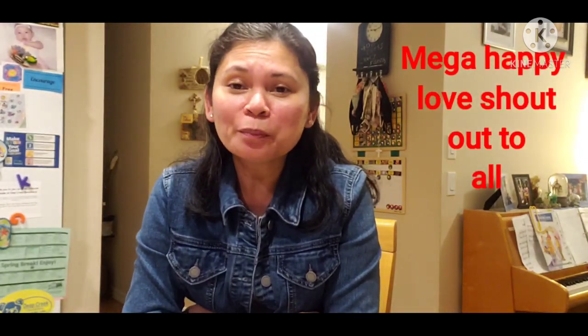Thank you, guys, for all your support. Thank you for watching this video. If you like this simple mung bean soup, you can make your own and copy this if you want. And if you are new to this channel, please subscribe, like, and comment. See you on my next vlog. Thank you! Have a great night. Bye-bye!